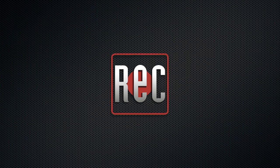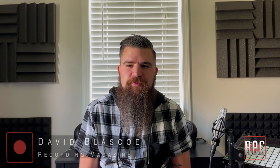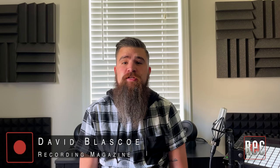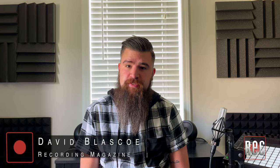Hi, I'm David Blasko from Recording Magazine, and today we're going to check out a really interesting new product from Kali Audio — the IN-UNF Ultra Near Field Studio Monitors.